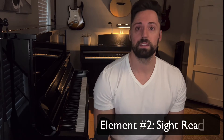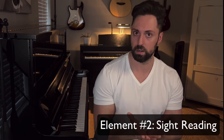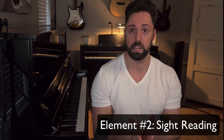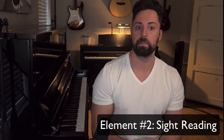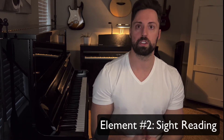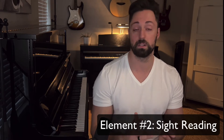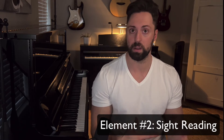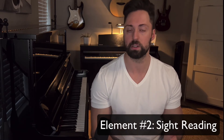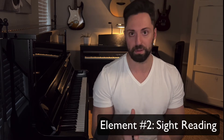The second element is sight reading. Sight reading is basically your ability to open up a piece of music with notes and be able to read it comfortably your first time, having never seen it before. There are a lot of books out there that help you develop that skill — method books and learning actual songs. The hard part is finding ones that are at your level, and there are a lot of resources I can point you to, which I'll cover in another video.